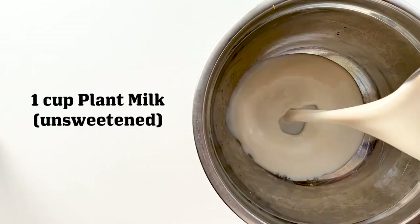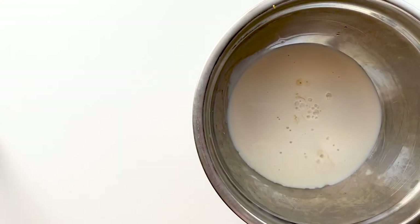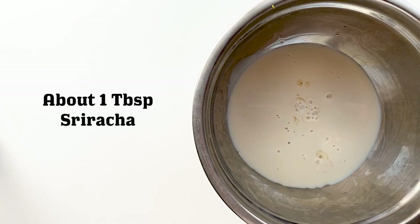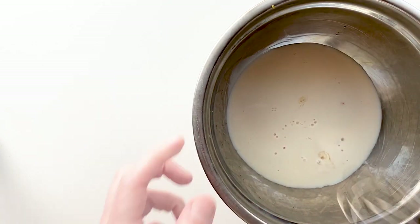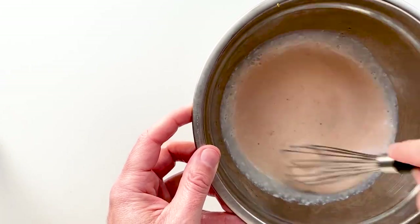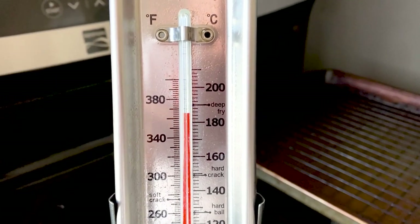Now we've got our wet. We're gonna start off with some plant milk followed by some apple cider vinegar, and then add a little bit of sriracha — I like this stuff by Yellowbird. Give it a healthy squirt, then go ahead and whisk it up and let that sit to thicken. It's basically a vegan buttermilk — it's gonna help everything stick to the chicken.